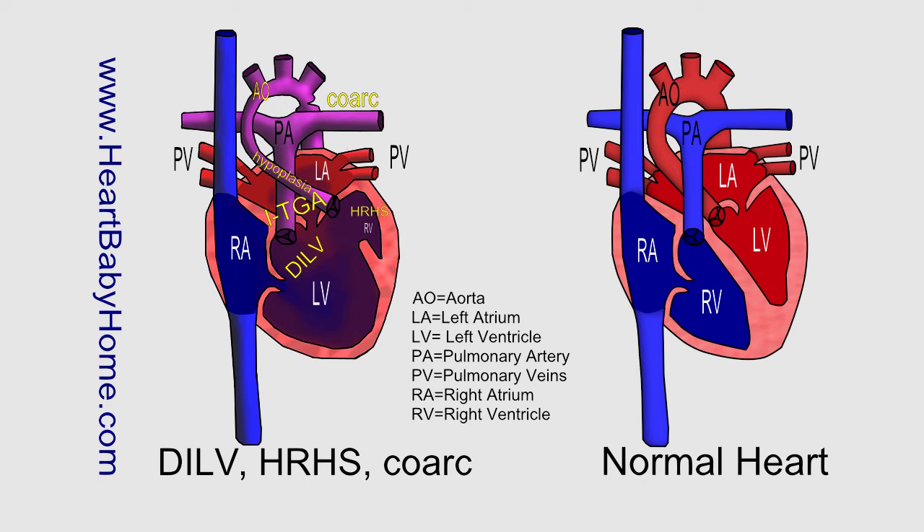Hey guys, this is Nanette with Heart Baby Home. Today we're going to be looking at heart number 57, which is double inlet left ventricle with HRHS and coarctation.